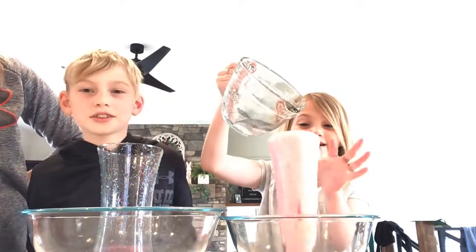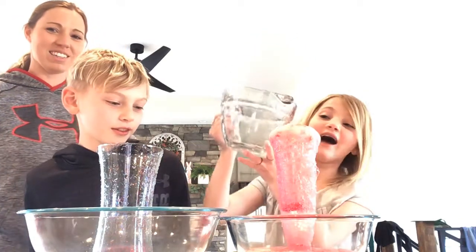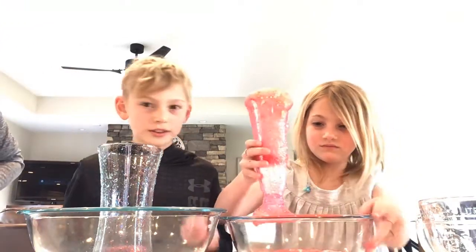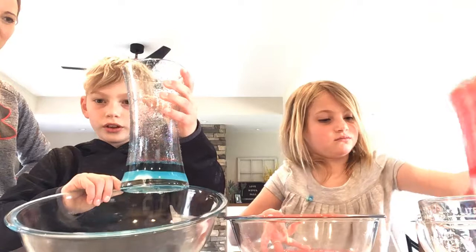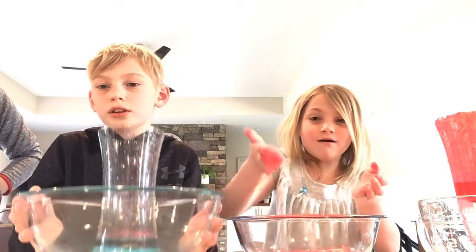It's pink! That looks so cool — look at the glitter! Oh, it's pretty. I think you guys would love mine. It looks cooler in person than it did on camera. This is what the bowl looks like — it's so pretty!